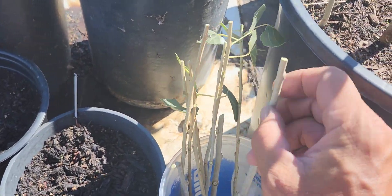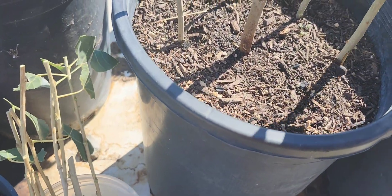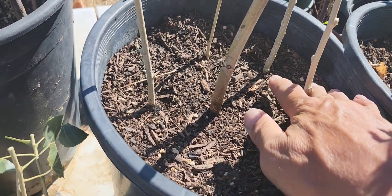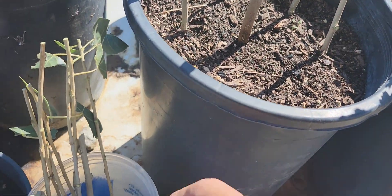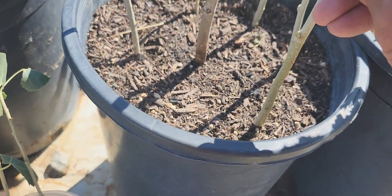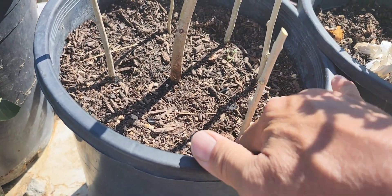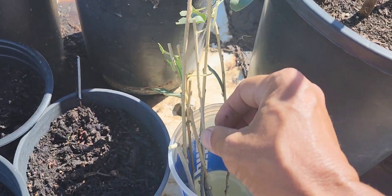Just water it. Simple. No need to stress over it putting rooting hormones or whatnot — you don't need to do that with these ones, because they root very easily. They're fast growers and good shade trees.